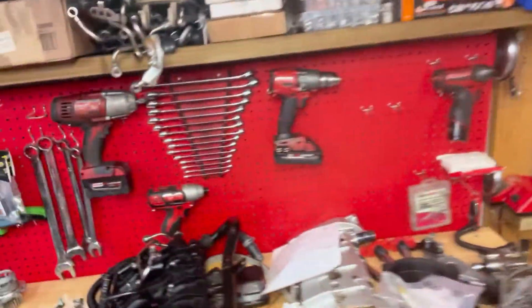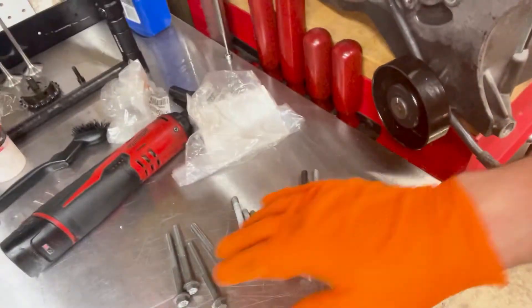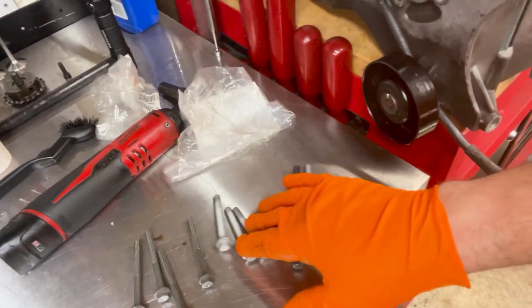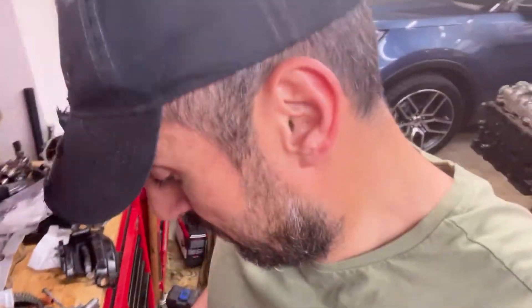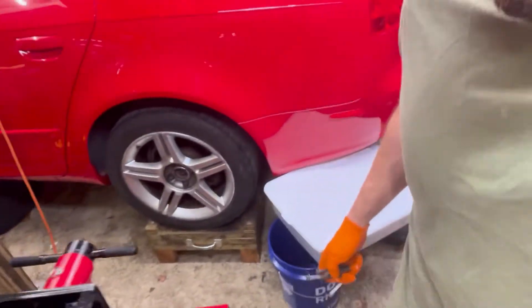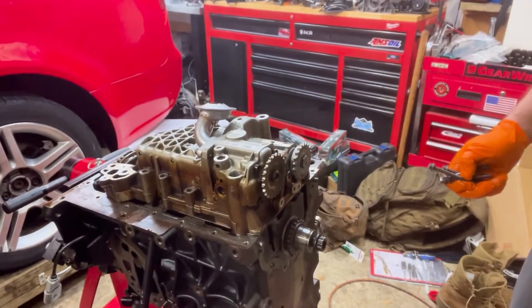You do need to use 10 new oil pump bolts, and these bolts are obviously factory. There are four of the 70mm ones, three of the 55mm ones, and then three unique ones. They go in specific places — the factory service manual has a map of where they go.